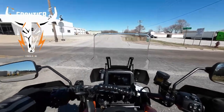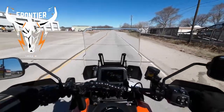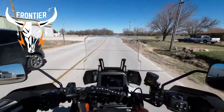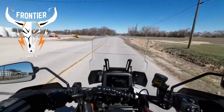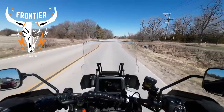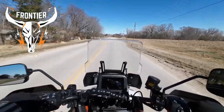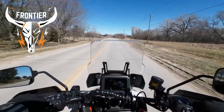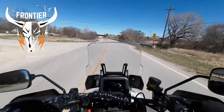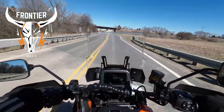You know it doesn't matter as much when you're moving. It's about 45 degrees out today, supposed to get up to 54. The wind is 20 to 25 miles an hour out of the northwest. Let's do the stand-up test.